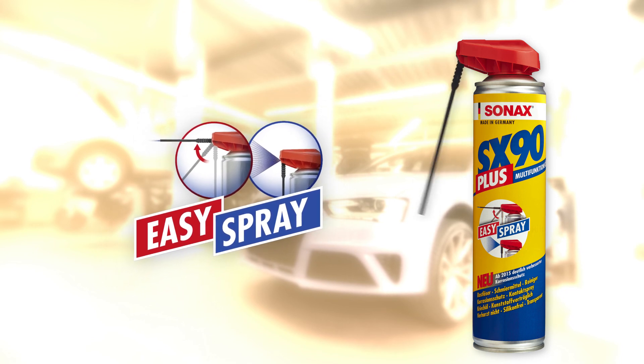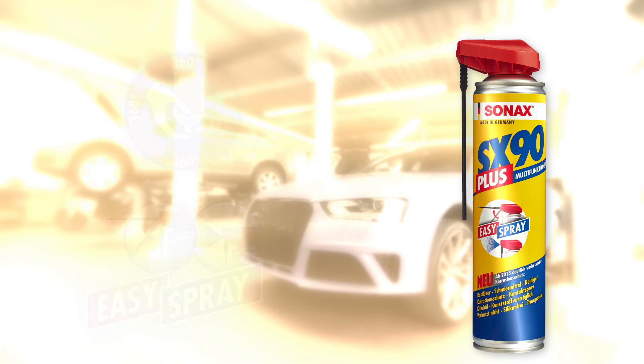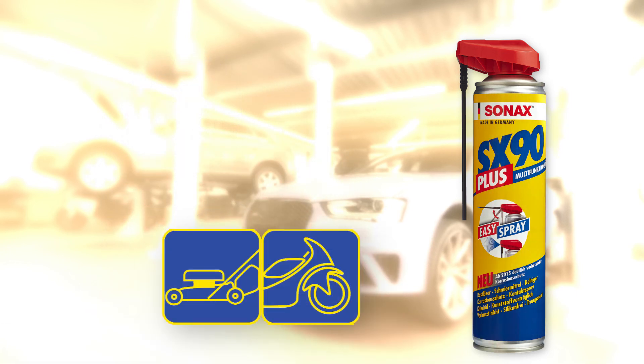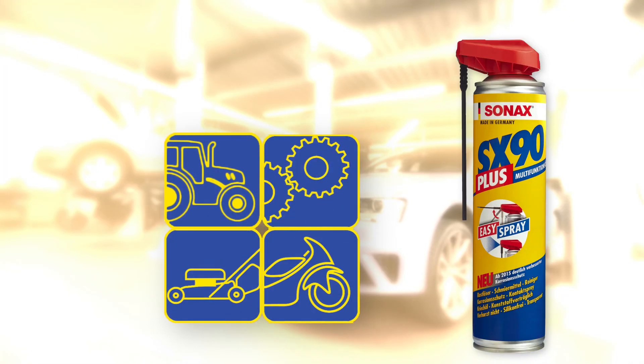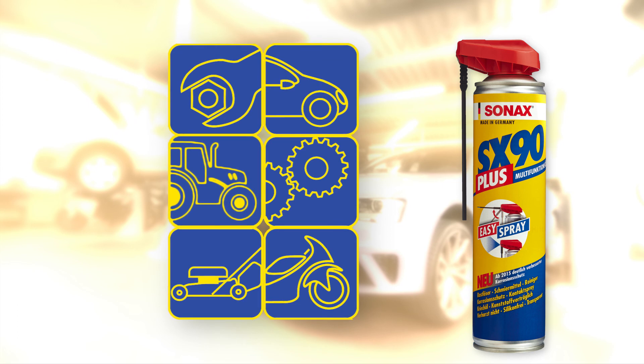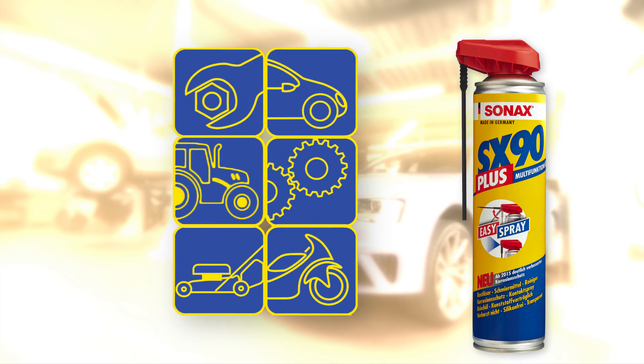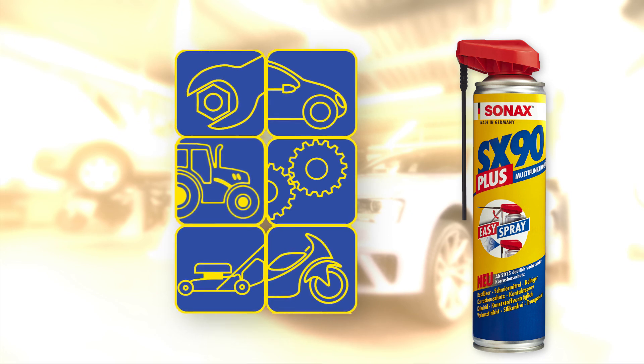Pinpoint or extensive and sprayable from any angle, even overhead. Zonax SX90 Plus — ideal for application in the workshop, industry, agriculture, on the car and much more. Zonax SX90 Plus with a practical Easy Spray double spray nozzle. Perfection for professionals.